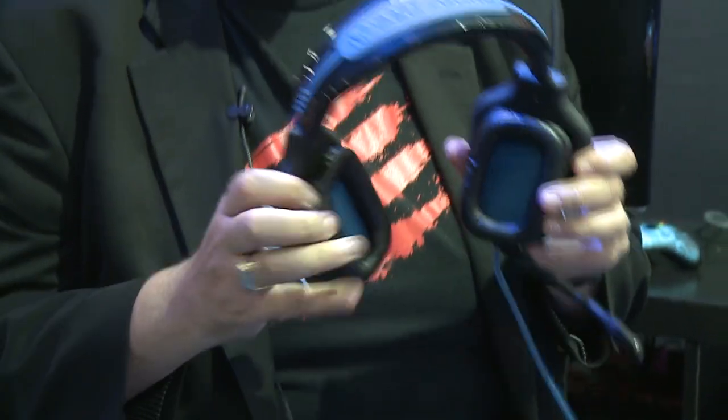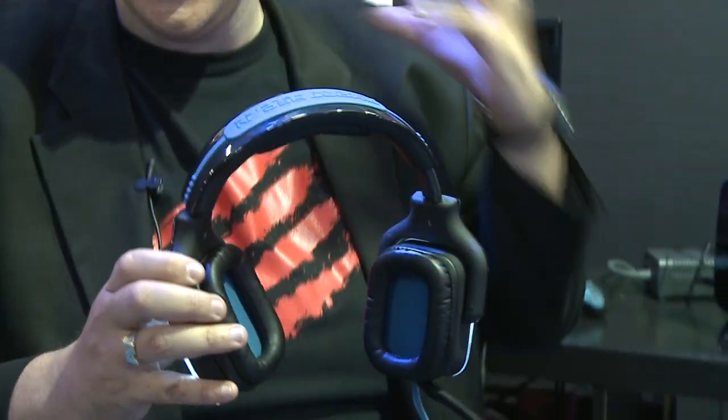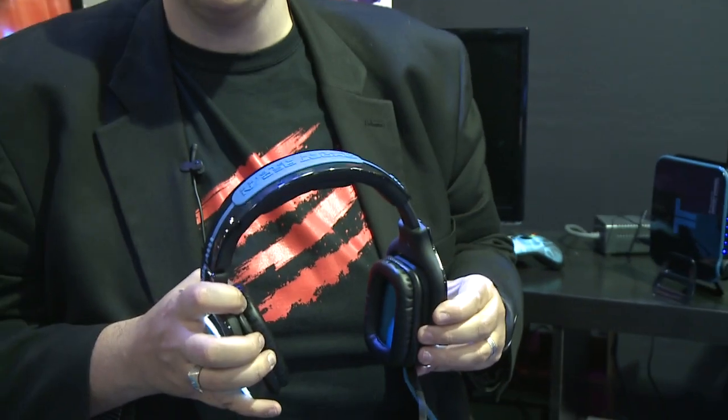It really is an incredible headset — it uses Dolby headphone technology to give you a virtual 7.1 surround sound audio experience. It'll work with movies, it'll work with music, and of course it'll work with gaming. The headset is multi-format compatible, meaning it's just as at home on PS3 as it is on Xbox 360. You can see the really cool design quality — it's really built to last, with very comfortable ear cups.